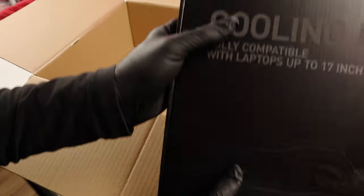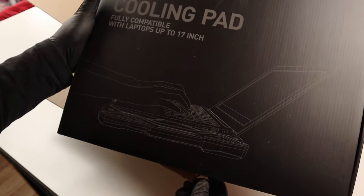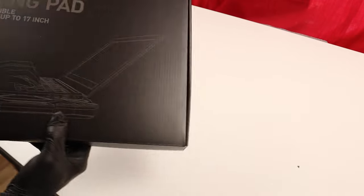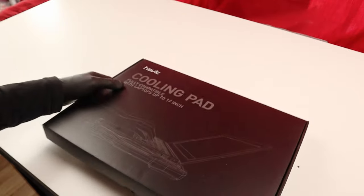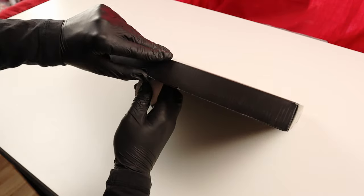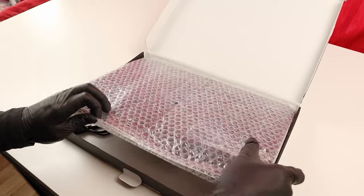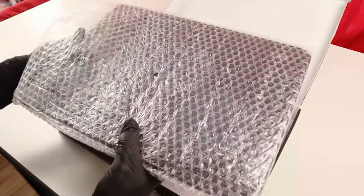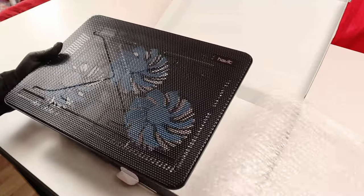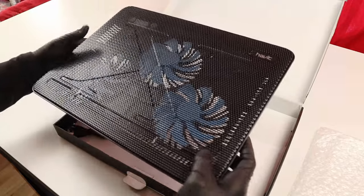So this is the cooling pad box. This is the box — it's compatible with laptops up to 17 inches. Nice packaging with bubble foam to protect it. So here we have three big fans that would rotate and cool the laptop from the underneath side.